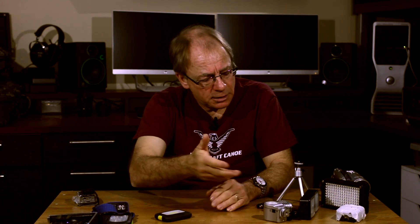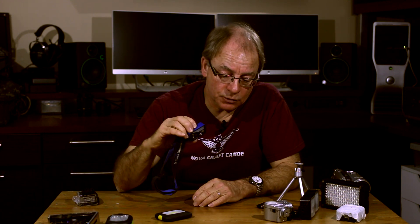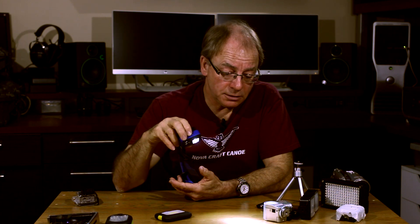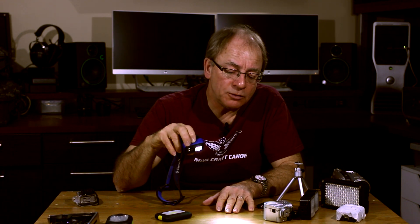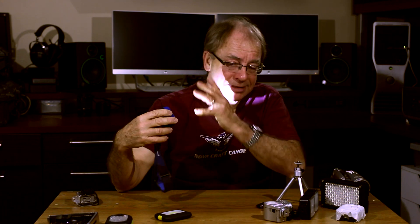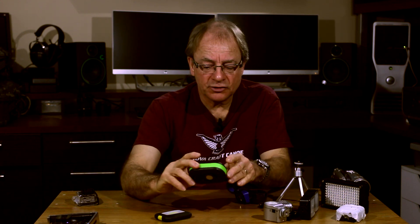Keep in mind, these are specialty lights designed for video and they range in price from about $20 to $100. But any light source will help — you can use a flashlight or a headlamp. That'll certainly illuminate the scene, but the problem with those lights is they tend to have a narrow beam, so they don't give you a flattering light — kind of splotchy, not very flattering at all. But in an emergency they will work.